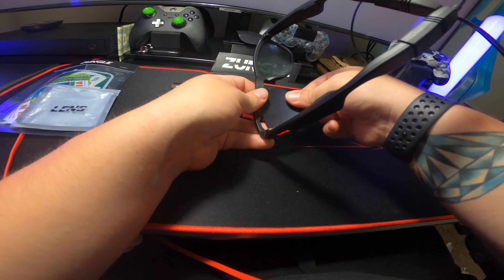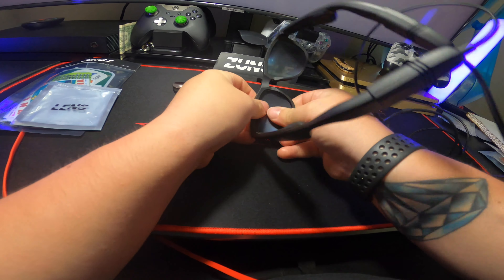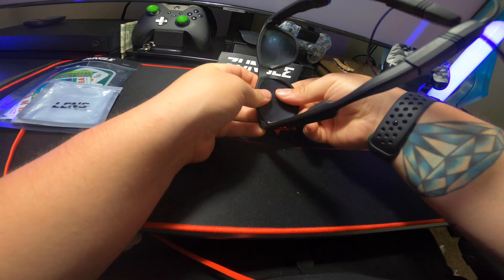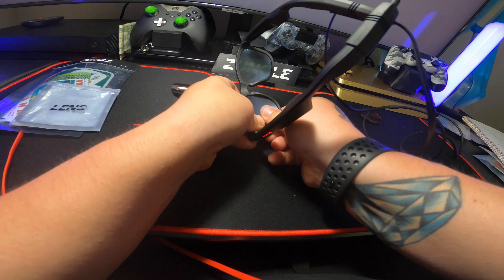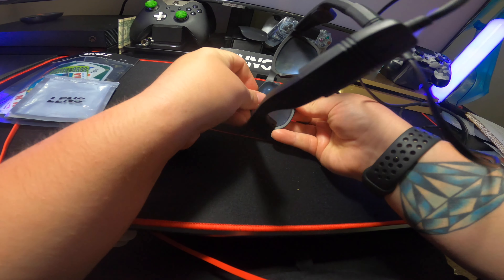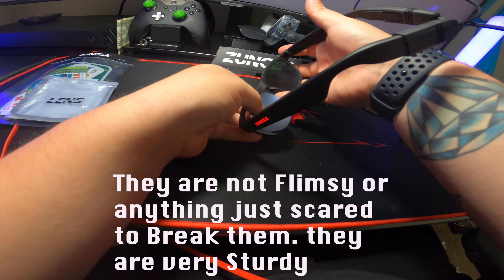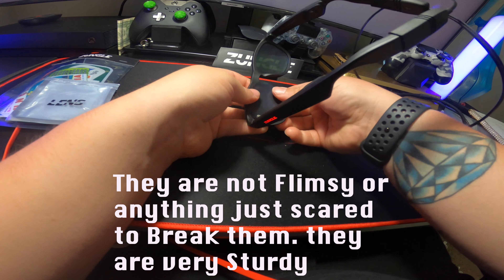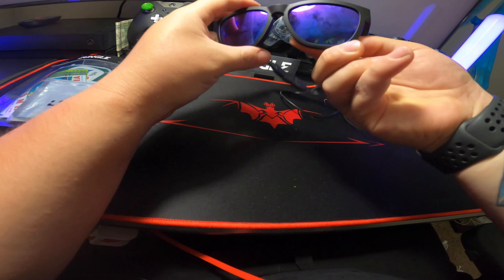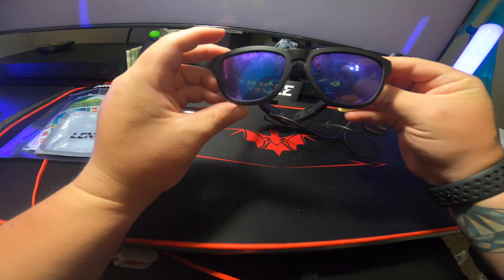I can't wait to start using these — I've waited too long for these things, too long. I'm just glad they got to me and not broken or anything. It feels like if I put too much pressure I'm gonna break them — I don't want to accidentally break these or I'd probably have to wait another couple months to get a new pair. Alright, got them on — damn, these look sick.